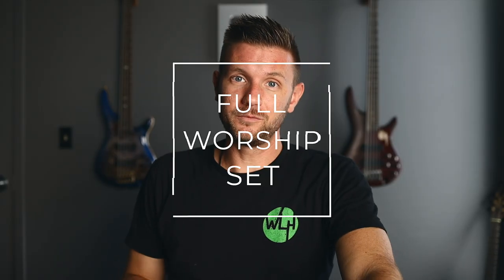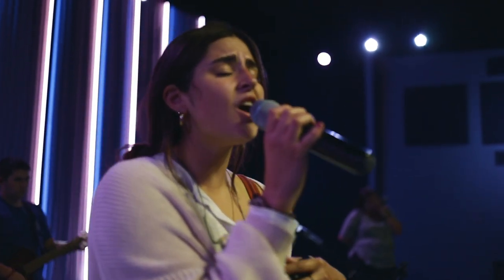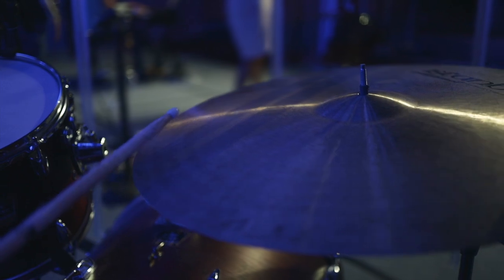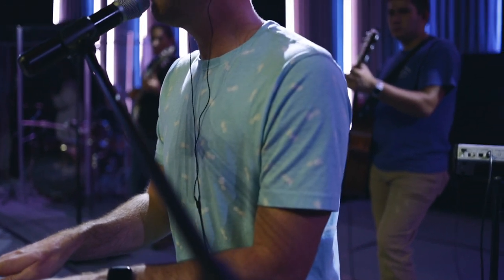Now it's time for the full worship set. We're in the mindset that we are going to worship together in this moment. We've made time to practice at home, rehearsed together for the first 20 minutes, made corrections, and the countdown is over — it is time to worship. This includes opening statements, videos, songs, scriptures, prayers, giving, and more. Everything you're going to do in your worship set before the message needs to be done now.